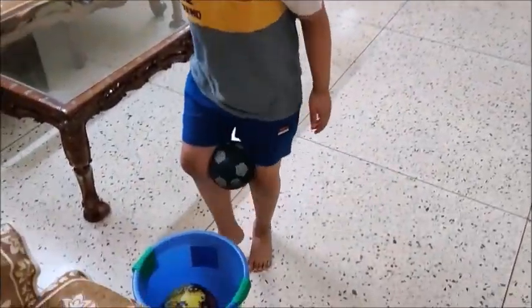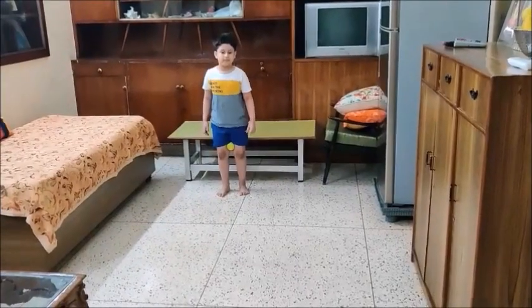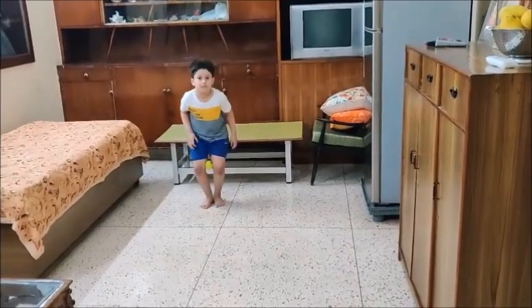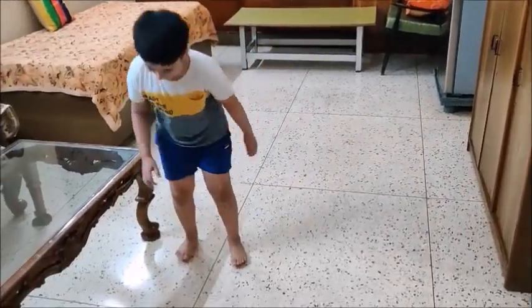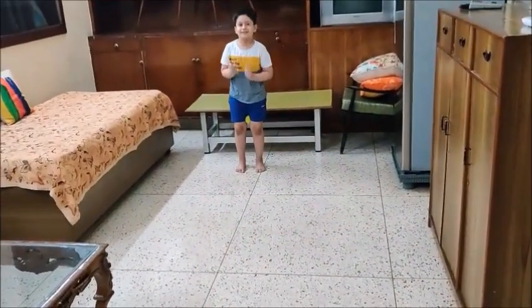Hop and drop it in the bucket. Very good! Run, take another ball, start! This can be difficult as this ball is small. See children, it can be difficult but you have to balance it — hop!